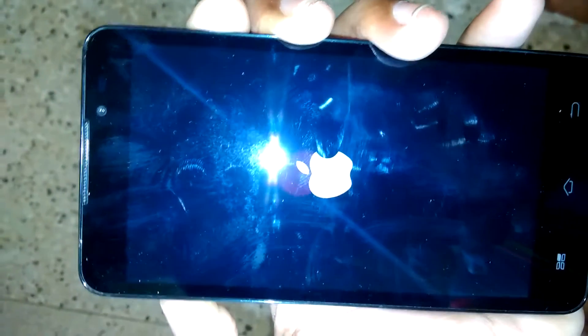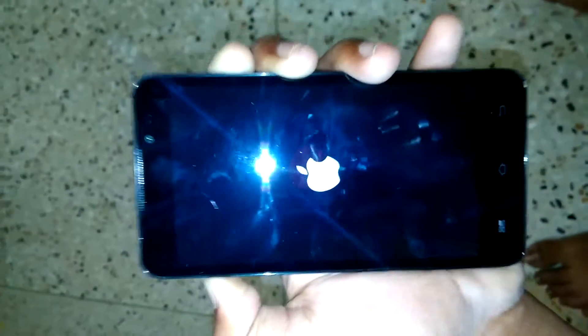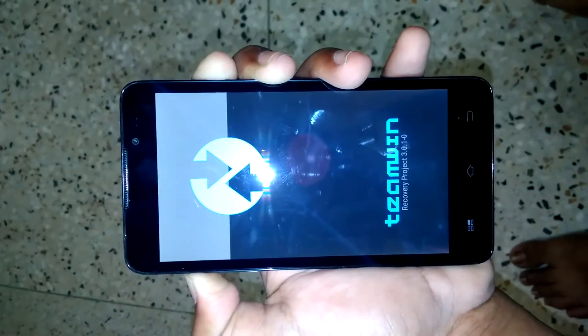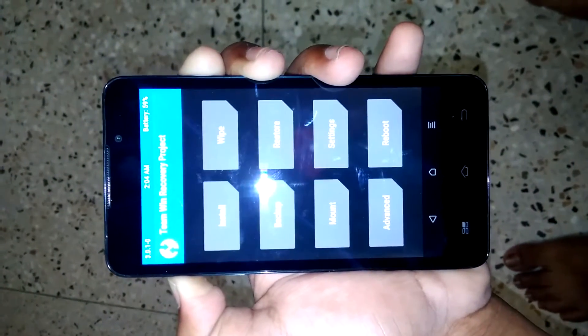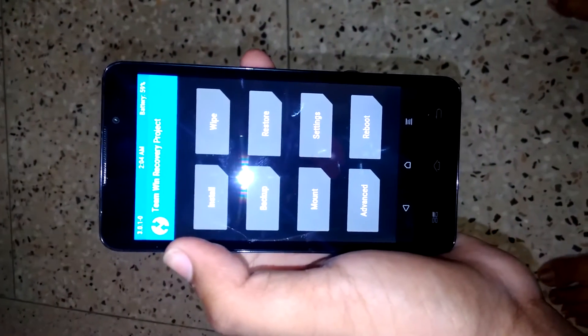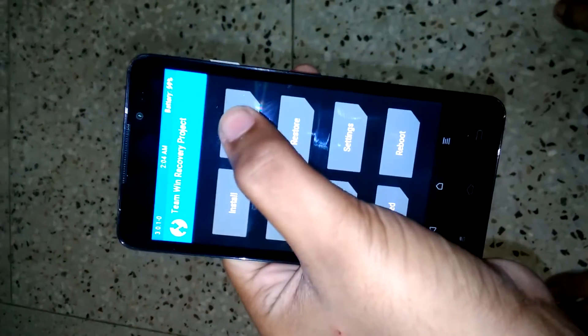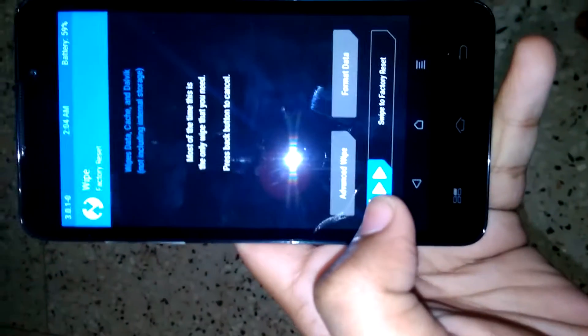Click the power button and volume up button both at the same time. Now we have come into TWRP recovery. First go to Wipe and swipe.